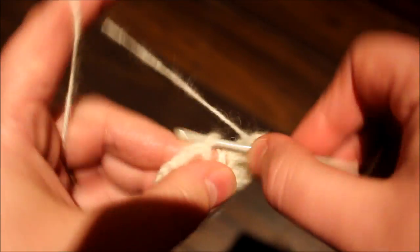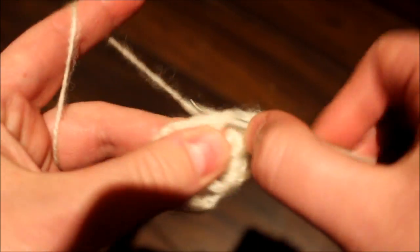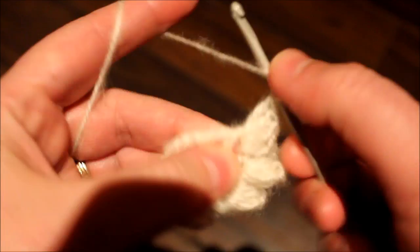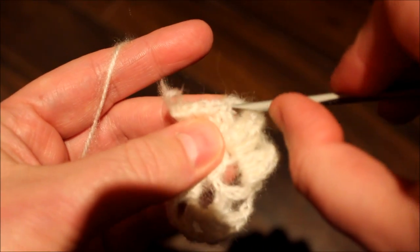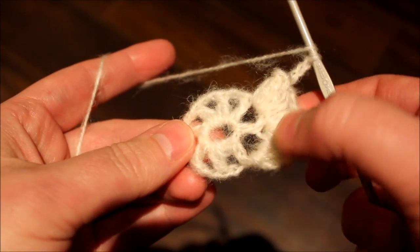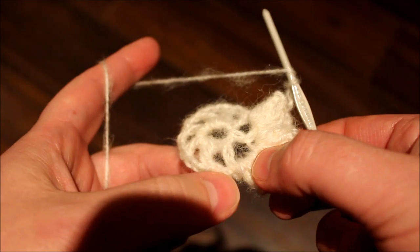And then here we're going to be doing five double crochets and turning it to a popcorn stitch — two, three, four, five. So go back, grab that, chain three. So continue doing that for a total of 12 popcorn stitches and I'll meet you here.